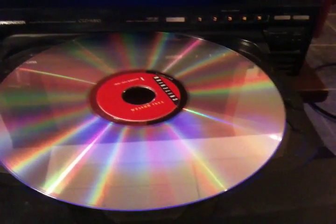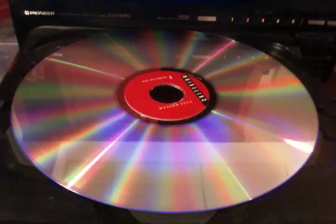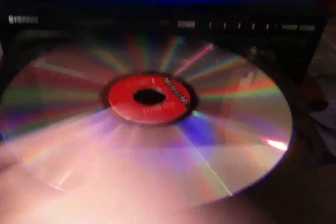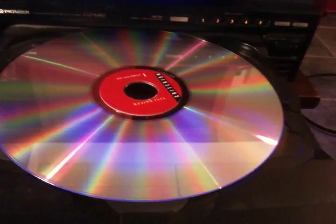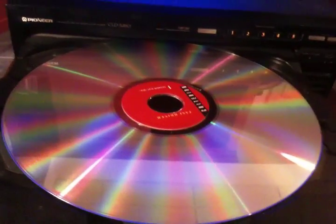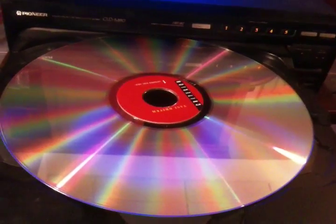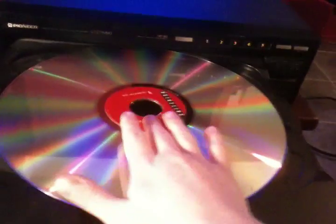LaserDisc held its own for a while, but it was mostly used by video enthusiasts, because you get very good picture out of these discs. The audio is a lot better compared to non-Hi-Fi VHS. People still bought VHS because it was a lot cheaper — discs like this were very expensive back in the day. I know someone who has a box set that cost him about 200 bucks. LaserDisc is the granddaddy to DVD — it was the first disc format for home video.